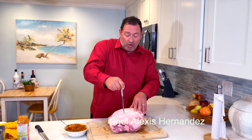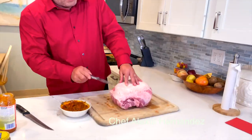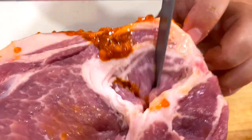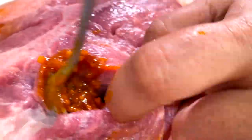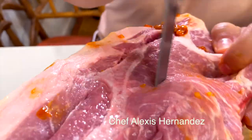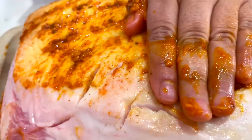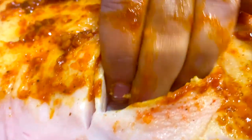You're going to make incisions going in about halfway, but make them big enough where you can stuff this garlic-sofrito mixture in. While it's cooking, the fat from the fat cap is going to mix in and distribute the flavors throughout the entire meat — on the sides, on the top. Don't be afraid of making the incision too big to fit a whole teaspoon in there. If it's not big enough, just get the knife and make it bigger.